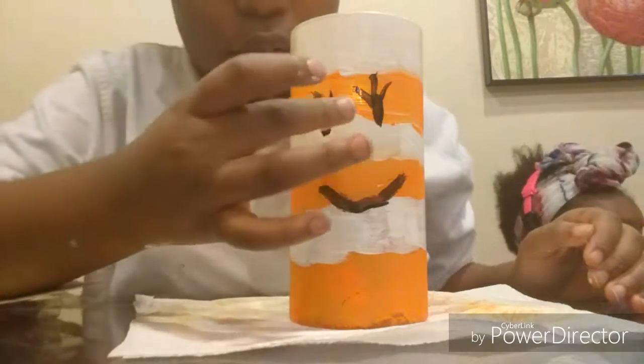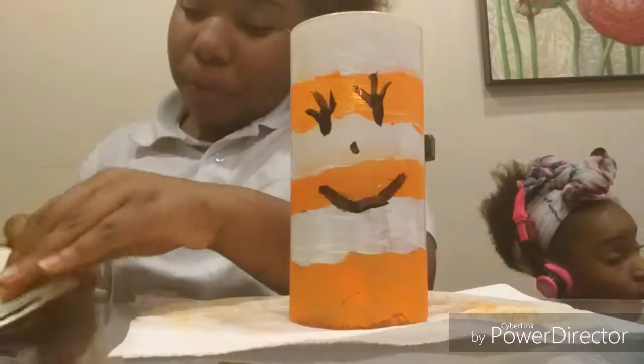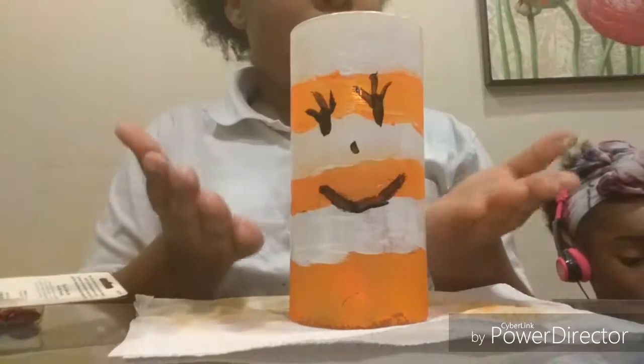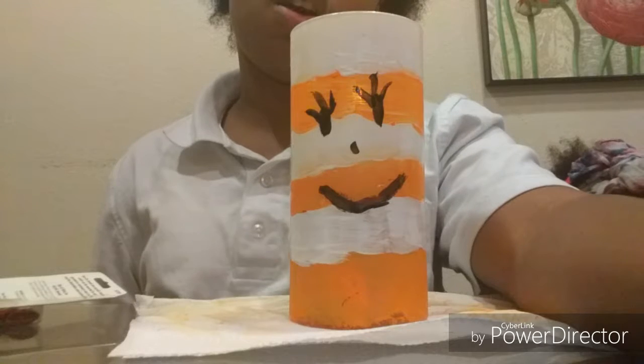I'm going to move these around like this, but not right now. This is how you create a pencil holder — or pencil jar, whatever you want to call it. I hope you liked this video!